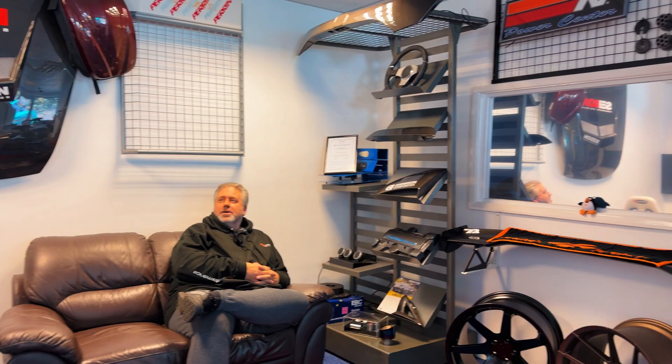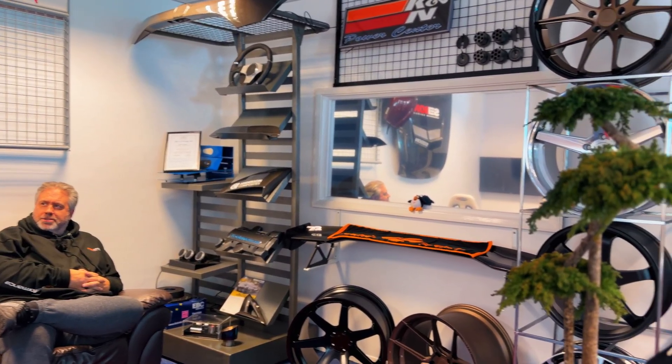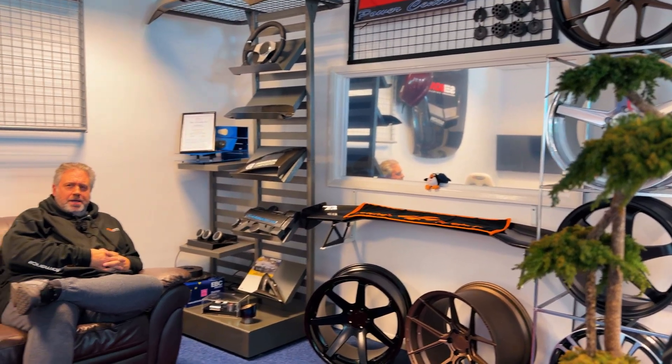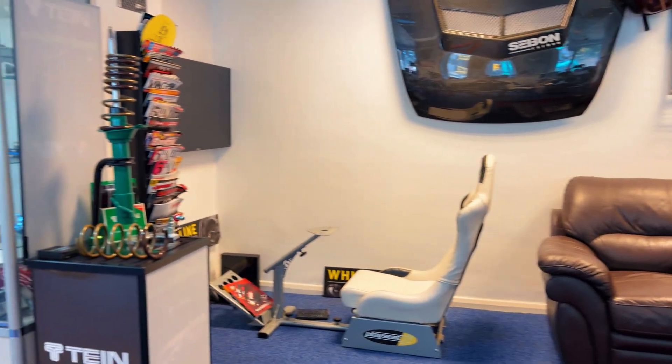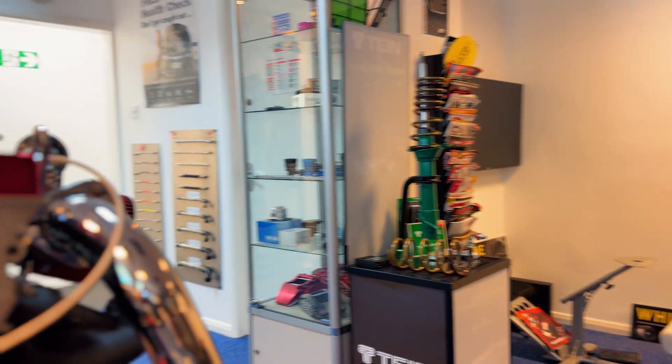Hi, my name's Jason. I'm from Amber Performance — I'm the owner here. We're really excited to be working with Supercar Driver Training on the Tesla Plaid. We've been at this site now for just over eight years and we're working with a lot of well-known major brands: Ferrada Wheels, Anderson Composites, Seabon, Team for Suspension, Mishimoto, etc.